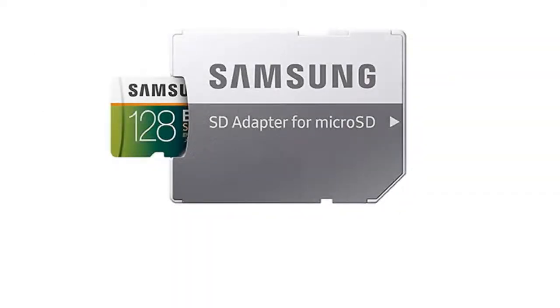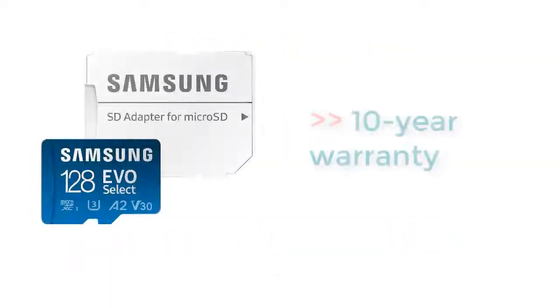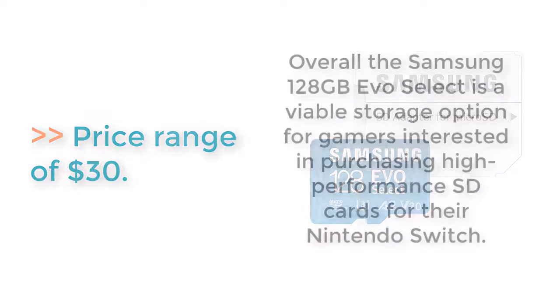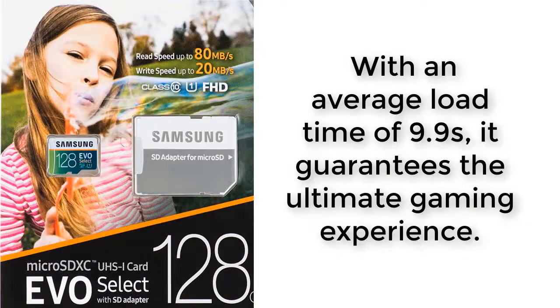Manufactured by Samsung Electronics, the device is solid with capabilities of being magnetic-proof, water and temperature resistant, hence prolonging their survival period. These cards are purchased with a guaranteed 10-year warranty and are a cheaper alternative to the expensive SanDisk cards. Samsung EVO Select has a price range of $30. Overall, the Samsung 128GB EVO Select is a viable storage option for gamers, with an average load time of 9.9 seconds, guaranteeing the ultimate gaming experience.